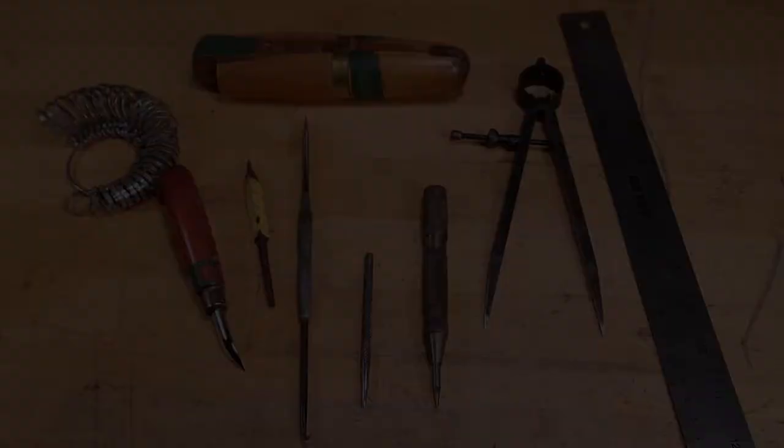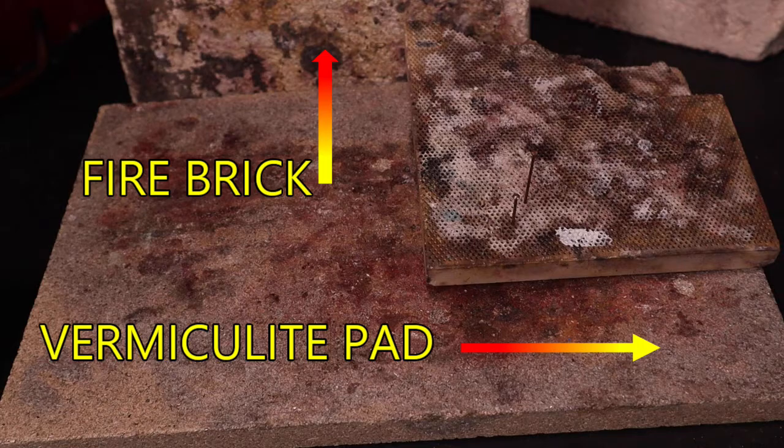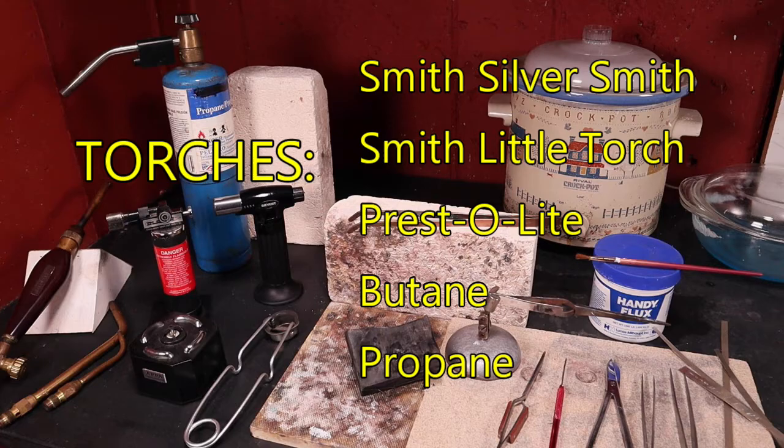A designated soldering area — either in a corner of your workbench or a separate area — is crucial for setting up an efficient and safe studio. Start with a non-combustible work surface to protect your workbench, like a vermiculite soldering pad or fire bricks. A torch is a must, and there are plenty to choose from — from large tanks with acetylene and oxygen to very small ones using butane gas. Check with your local insurance carrier and local regulations to see if you have any restrictions.